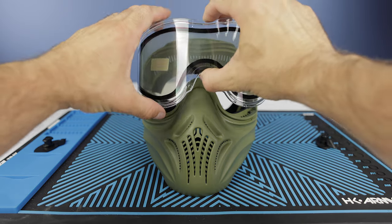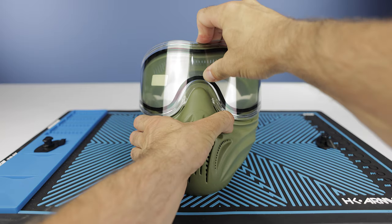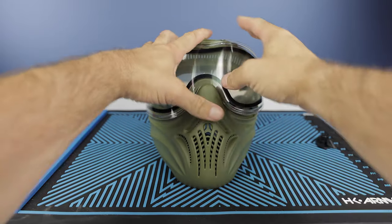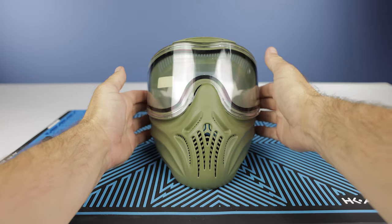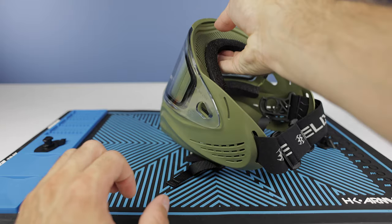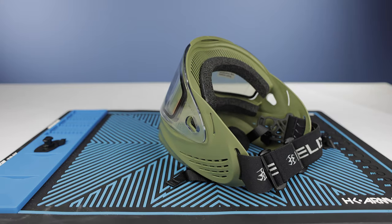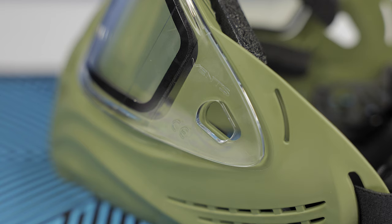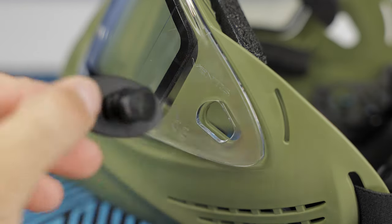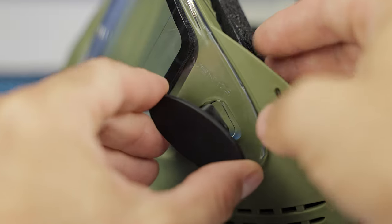To put it back in, first you're going to guide it back into that little nose slot. Push down until you kind of feel it get into place. You want to check and make sure that the holes on the mask and the lens line up. Then you're going to grab these little pieces again. You will find that the pieces are marked with an R or an L depending on which side they are, so you don't have to guess, which is nice.